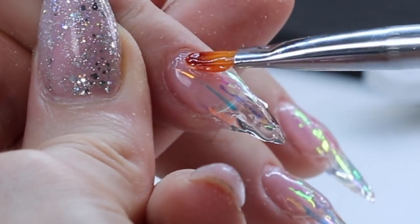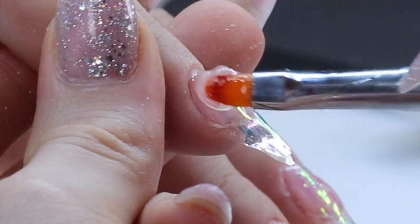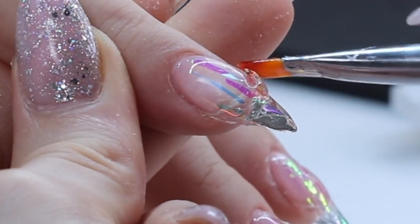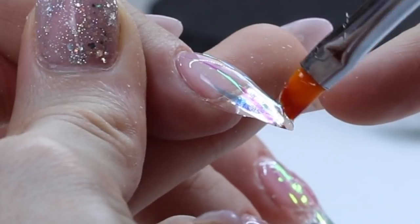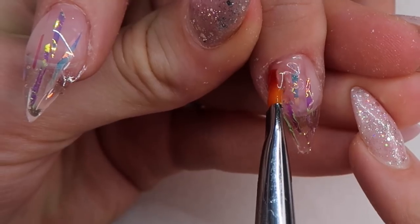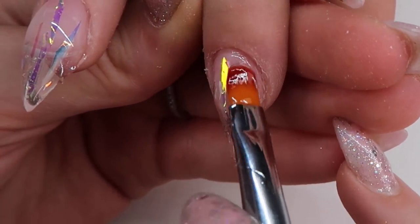Egoista brand hard gel does not have a heat spike, so it's really nice to use. It's also a medium to thicker viscosity, making it easy to maneuver and it self-levels really nicely. In order to not create tons of bubbles, just make sure to not overwork your gel. I have her cure each finger before switching to the next, so the gel won't slide into the cuticles or sidewalls.